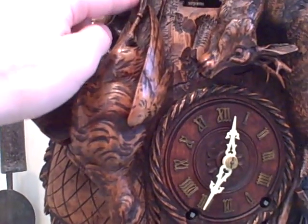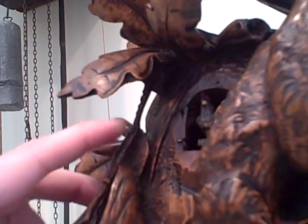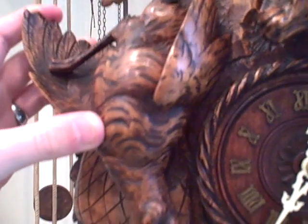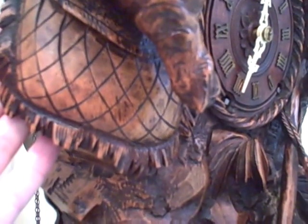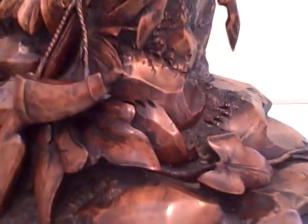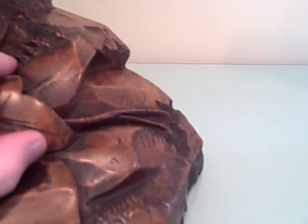Here you can also see a game bird. Look at the detail up under here — the rope that goes up to tie it on. Everything is done in full relief; everything extends out from this case. The game pouch. At the bottom you have rocks and ferns and different foliage. Just another detail: you have the leaf here from the vine that extends in, and that vine runs all the way around the case.